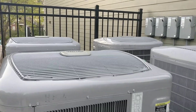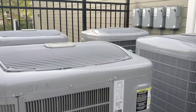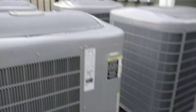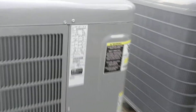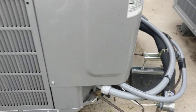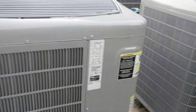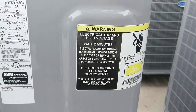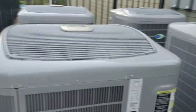They're probably paired up with either an Infinity fan coil or an Infinity furnace — most likely a fan coil — and most likely the Infinity touch control. There's a big inverter board behind here. Expensive unit that uses DC to drive it — high voltage, I think around 300 volts DC or something like that.